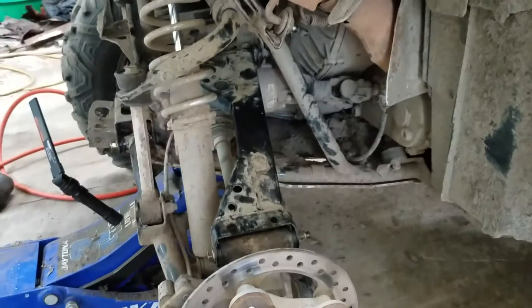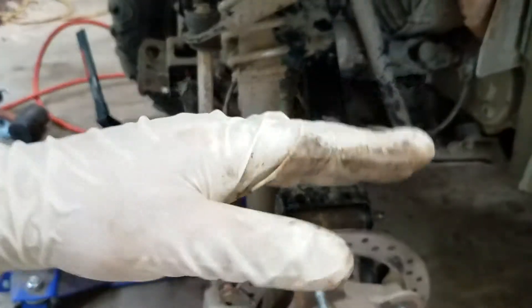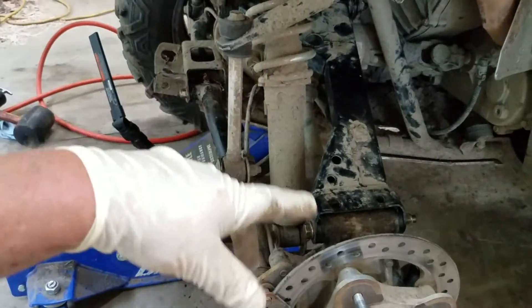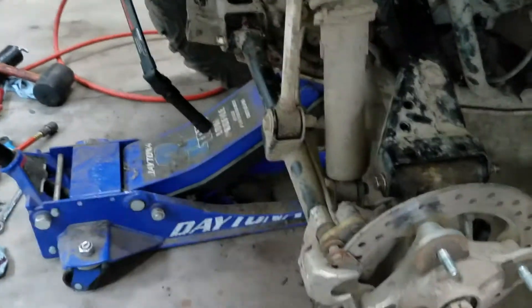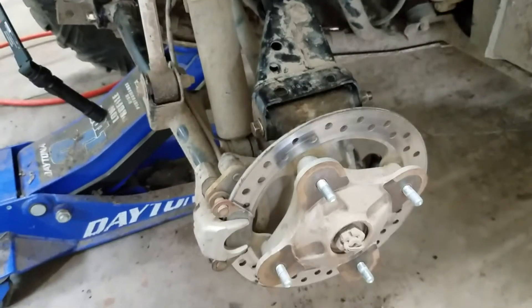There we are — back together. Everything's greased: pre-greased and then greased again through the fittings until it came out of both ends, while everything's still loose. Then I snugged it all down by hand so I know what's what. Putting this wheel on, then on to the other side and then to the fronts.